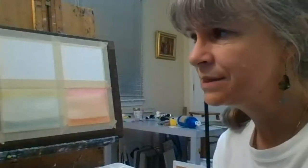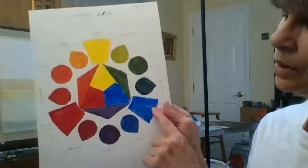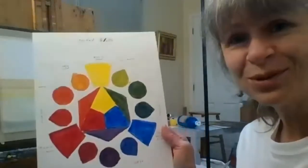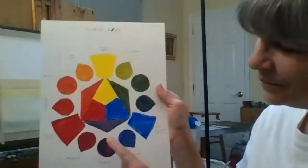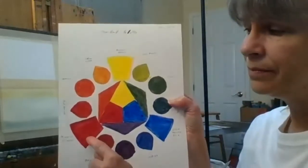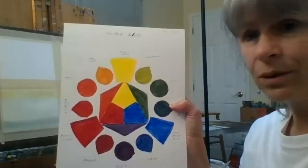Now I want us to work with the other elements of the color wheel — mixing blue and red. Some of us have already done that, but the rest of us will also practice it. We're going to do purple. To make purple, depending on the quality and brand of paint, it might take less red and more blue or vice versa — you'll have to make your own mix.